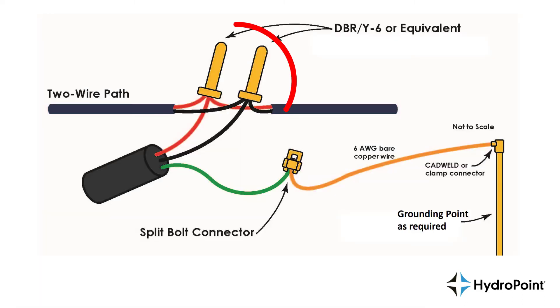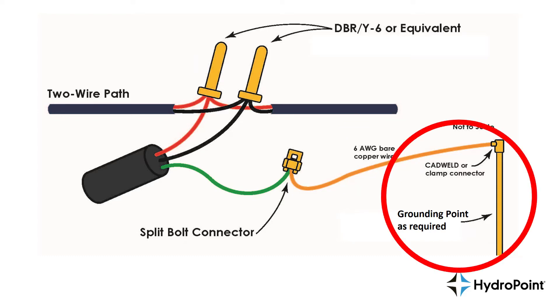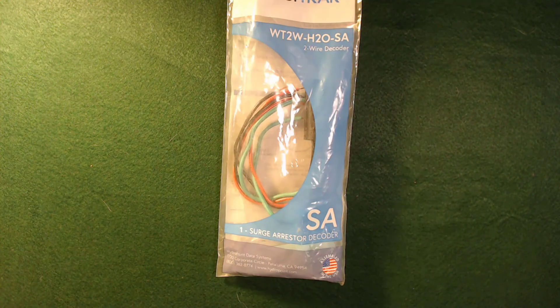Then attach the surge arrester decoder onto the two-wire path, then use a split bolt connector to attach a surge arrester to the number six bare copper wire, and attach your number six bare copper wire to a grounding point — usually a grounding rod or grounding plate. Last but not least, we have the WeatherTrack surge arrester.